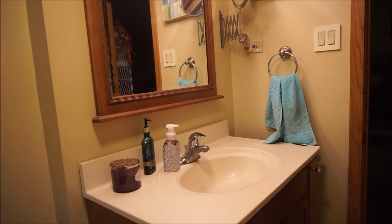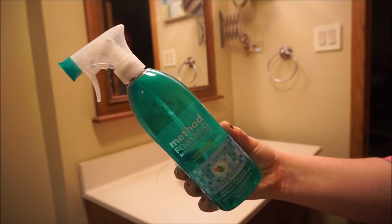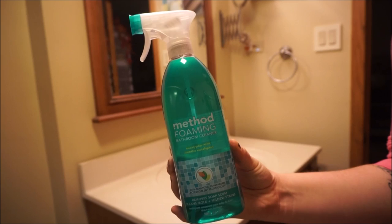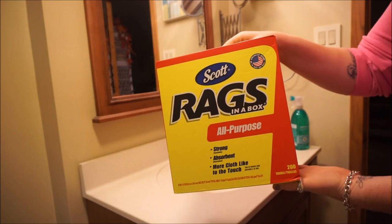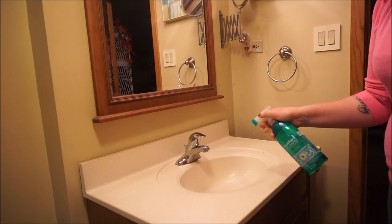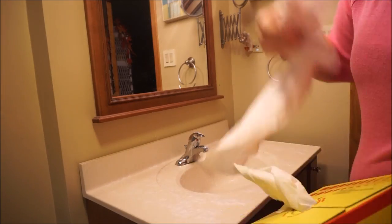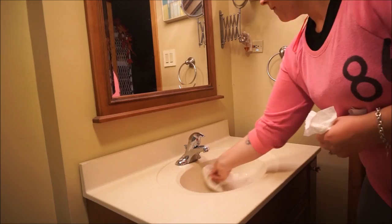So of course my first step is to remove everything and get everything nice and clean before we start decorating. Today I am going to be using this Method Foaming Cleanser. I really like this. It's all natural. And then I also use these Scott's Rags. They are a lot more absorbent and thicker than regular paper towels so you don't have to use as many to clean surfaces.